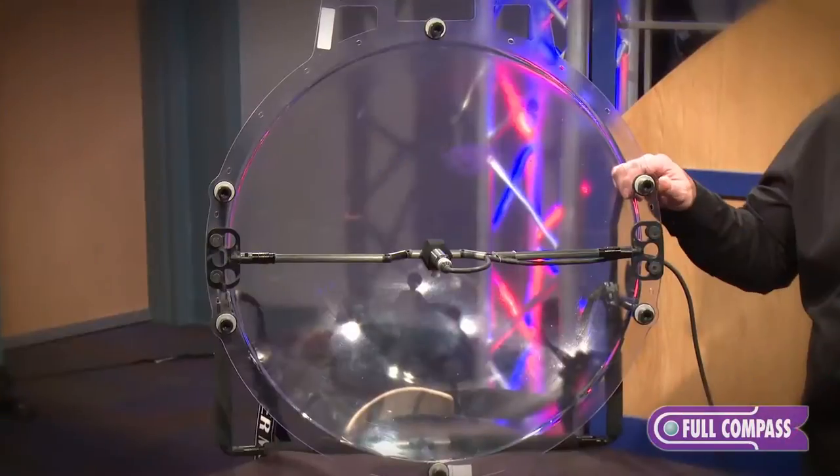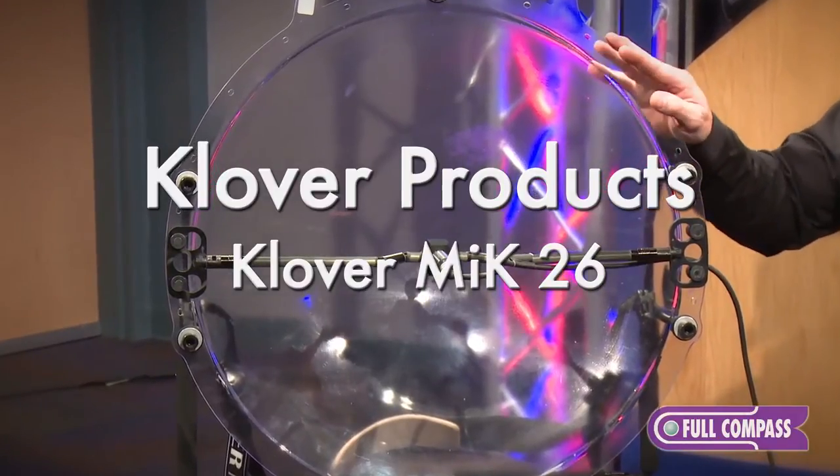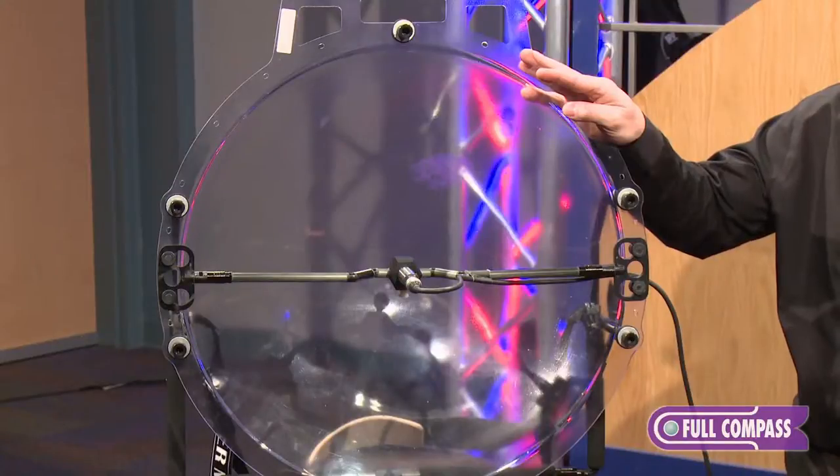Hi, I'm Paul Terpstra with Clover Products and I'm here at Full Compass today. We're going to talk about our Clover Mic 26 inch parabolic microphone. Right off the bat, the misnomer is that these are normally referred to as a parabolic microphone, but in fact they are a parabolic collector.